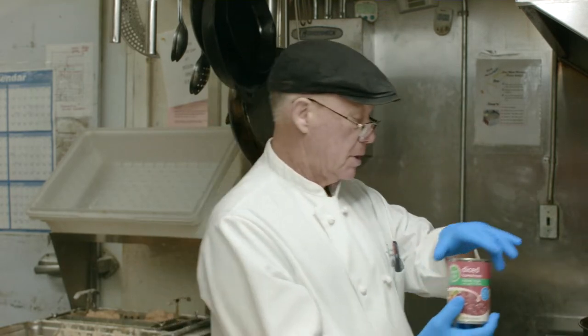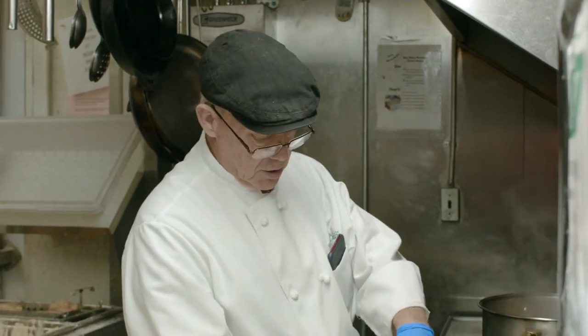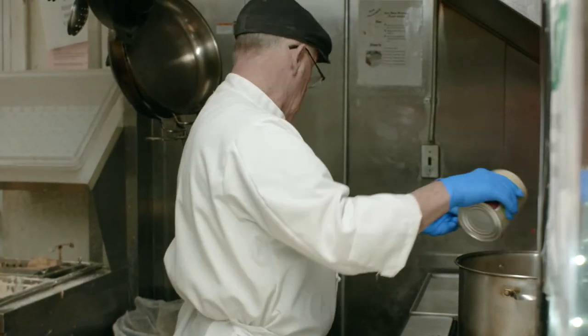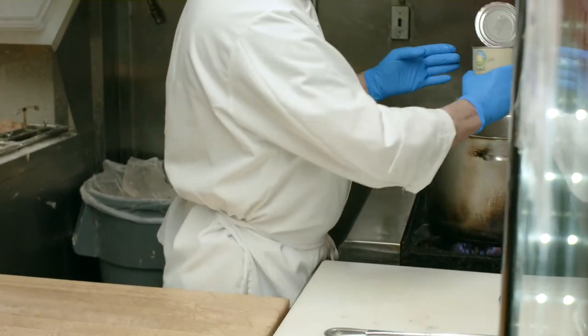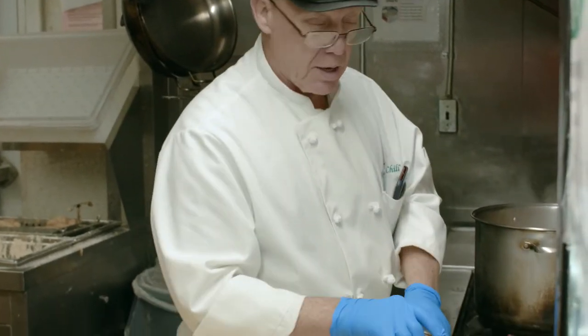Okay, we're back. We've added the pasta to the water once it was boiling — the soup stock. And what we're going to do now is add our tomato products. We have diced tomatoes, Italian style. We have crushed tomatoes, and these are the Full Circle Organic crushed tomatoes. And finally we have tomato paste.